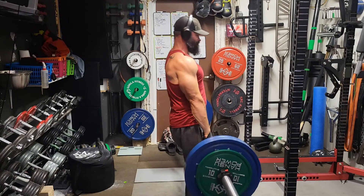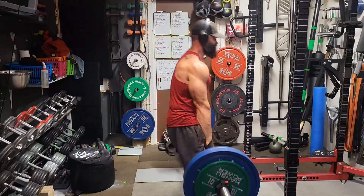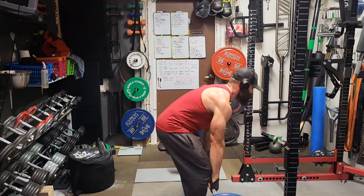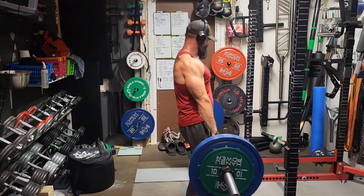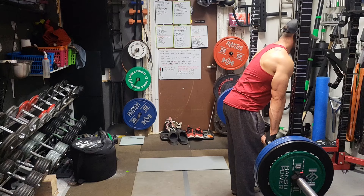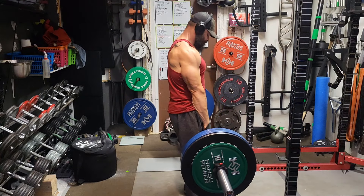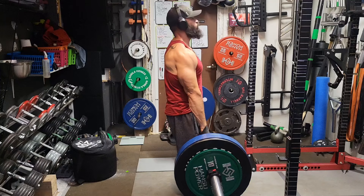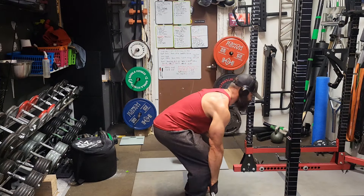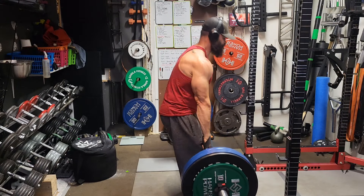After doing my deadlifts last week and my RDL 21s, I knew I had to cut back on some volume this week, or at least cut back on some intensity. This is where you've got to have a lot of tools in your toolbox — the ability to change on the fly. So I worked my way up to 372 pounds on deadlifts after doing a whole bunch of warm-up sets, which was the goal for this week anyway.